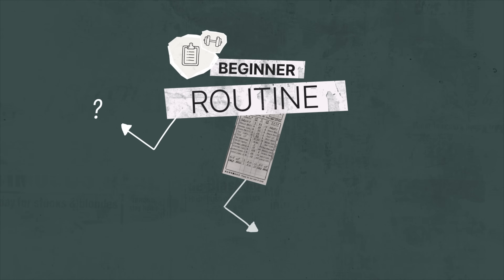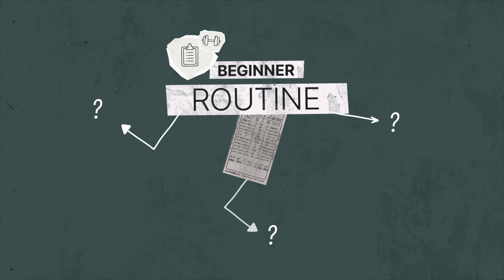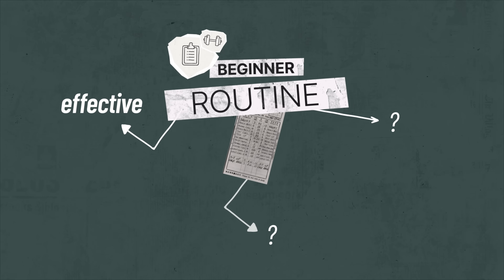What are the characteristics of a good beginner workout routine? I think there are three bases it should cover. First, it should be effective — that's self-explanatory, we don't need to elaborate.